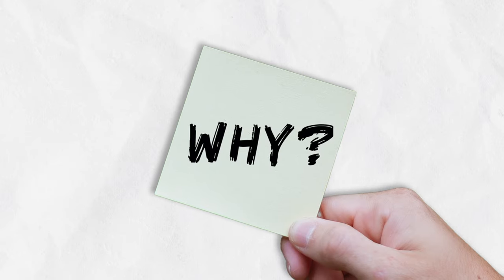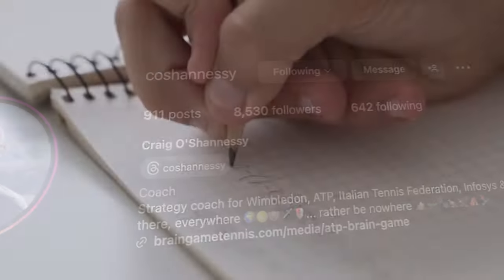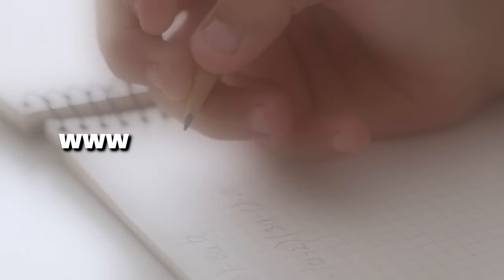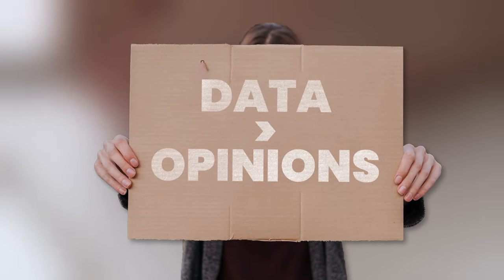You may be thinking: why do I even need to hit an inside out forehand? My backhand's way better and I can just win points with that instead. Well, I got obsessed with tennis statistics and stumbled across Craig from Grain Game Tennis, whose whole philosophy is about using statistics to interpret the game rather than just opinions.